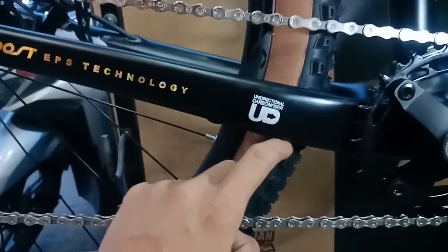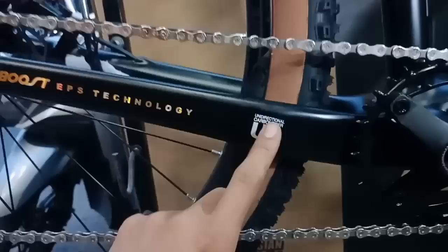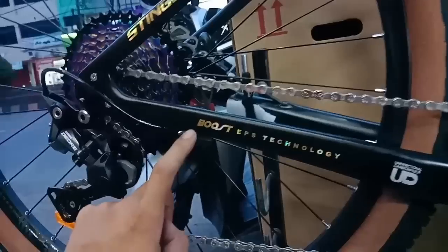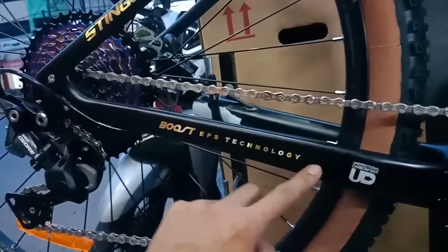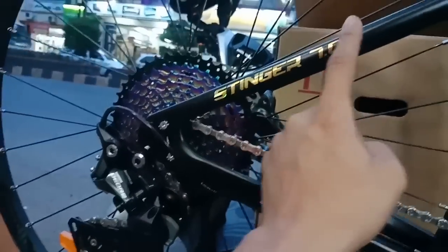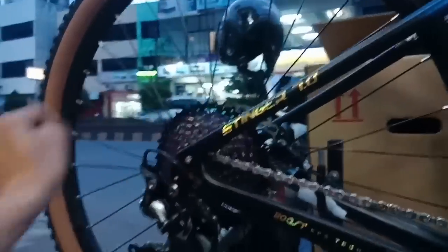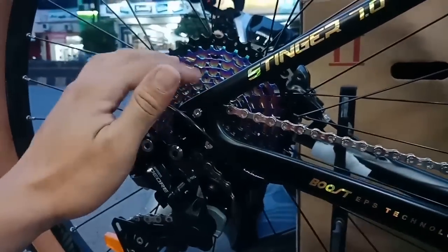Ada keterangan di frame: unidirectional carbon fiber. Carbonek, carbon fiber. Ada keterangan lagi - warnanya gold, cakep. Dan ini seri-nya juga Stinger 7.0. Warnanya Stinger ya, bukan Stinky. Frame-nya juga sudah boost ya, sudah TA, sudah ngengkeng.